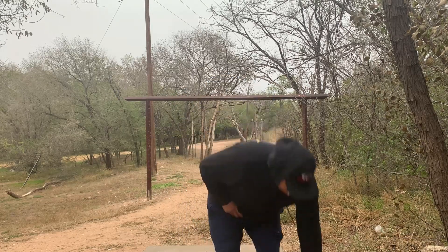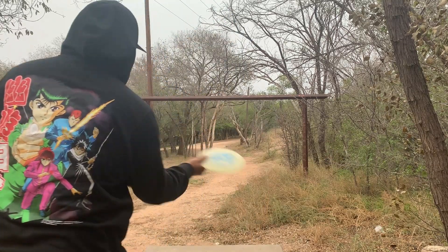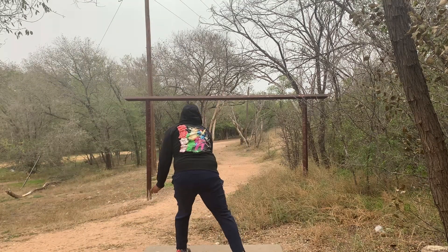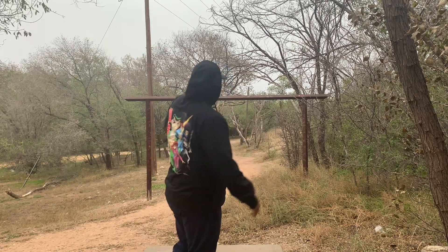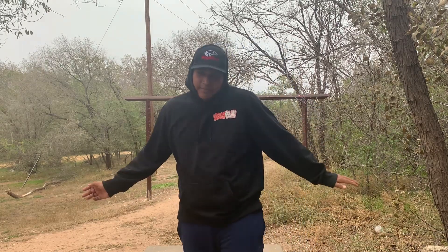Oh man, definitely not taking that one — but it should be right next to the basket. Didn't like that miss on the forehand. Hit a tree! That's going to be a little scramble for a three, and I'll probably see you at a different hole.